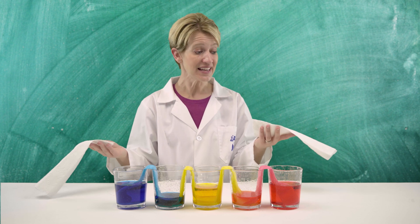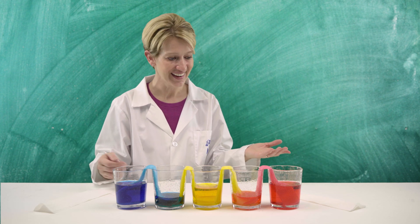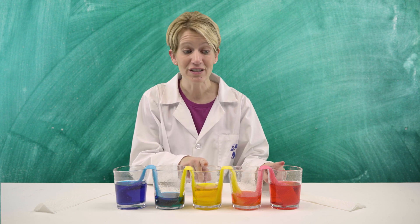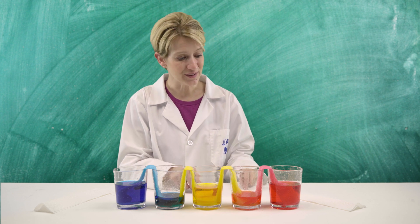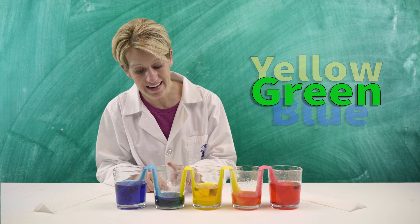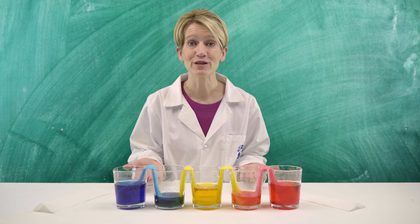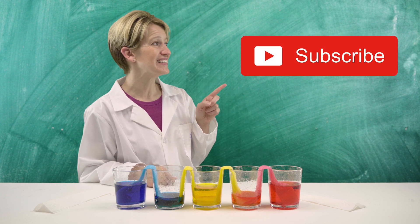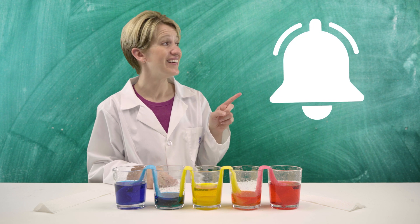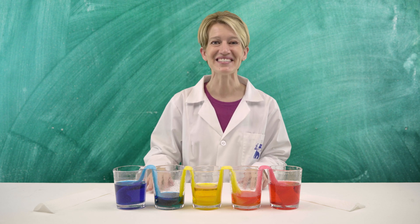I love science! It's almost like magic, only real. And look — we started off with three colors: red, yellow, and blue. But when they mixed using capillary action through the paper towels, our red and yellow mixed to make orange, and our yellow and blue mixed to make green. That's so cool! Alright scientists, that's the end of this video. If you want to continue exploring, ask your parents to click the big red subscribe button and give this video a thumbs up. And if you want to know every time we post a new video, ask your parents to click the bell. Don't forget to ask them nicely using please and thank you. We'll see you next time — bye!